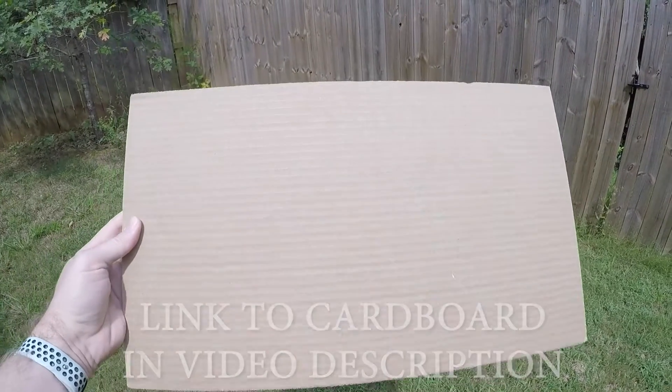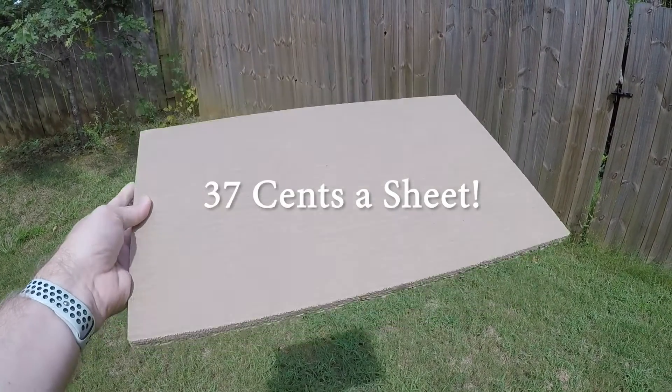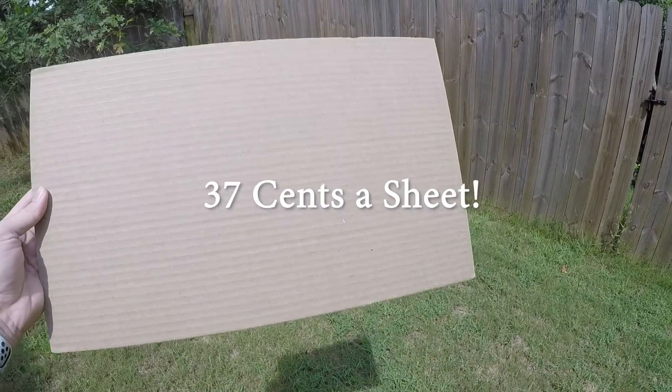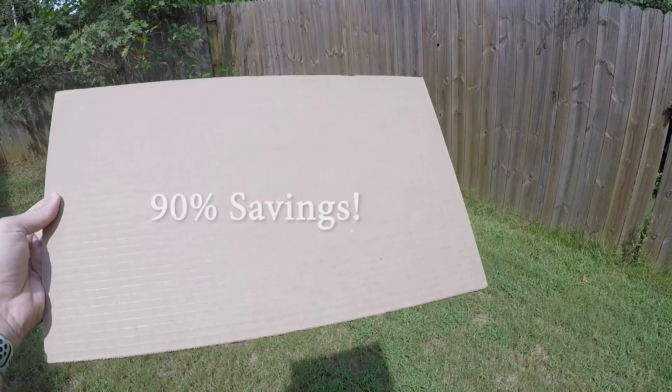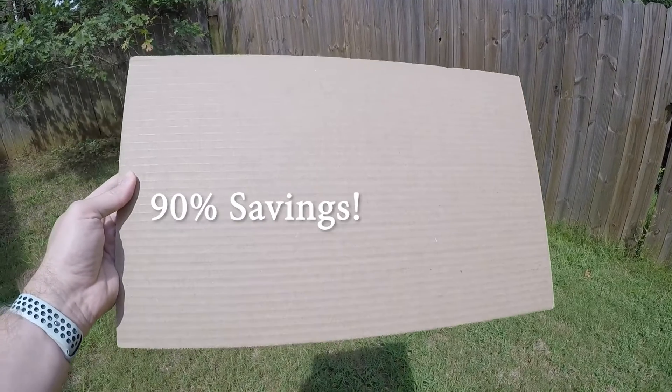The 50 sheets end up costing about $0.37 each, versus $4 for draft board, or even $2.50 for non-proof grade MDF. That's over a 90% savings versus using draft board for prototyping.